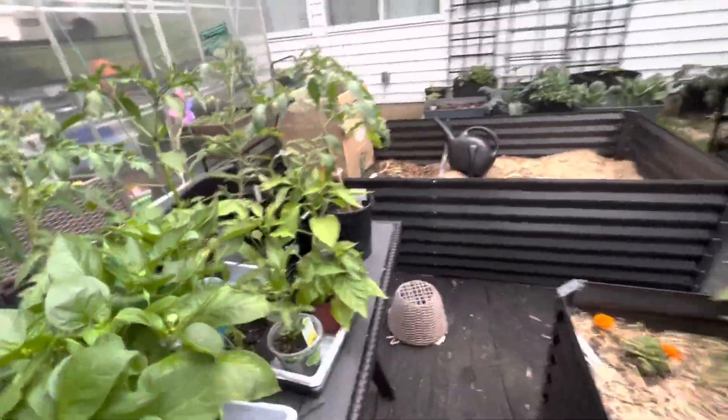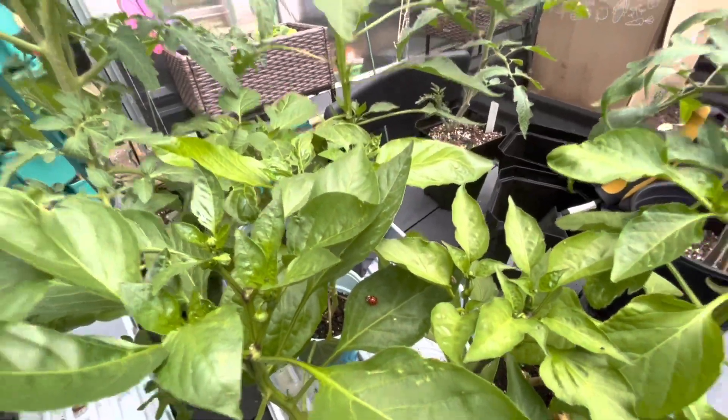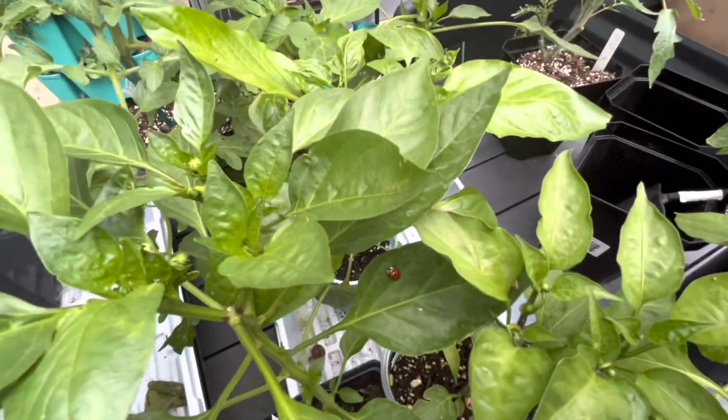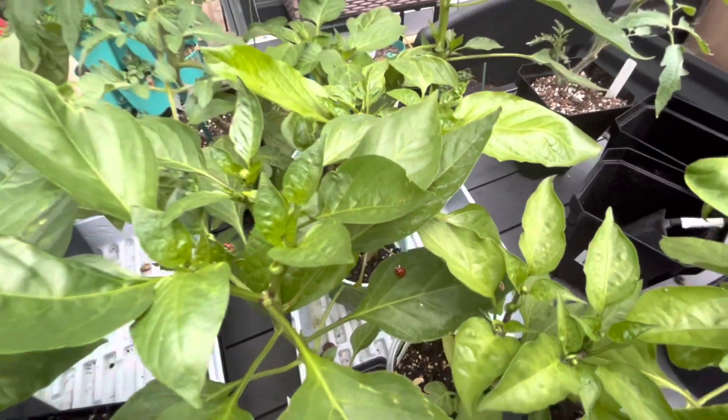Oh look, a ladybug! That's so exciting because this is my aphid table. To see a ladybug — or lady beetle, whatever you want to call them — over here just doing its thing makes me really happy.